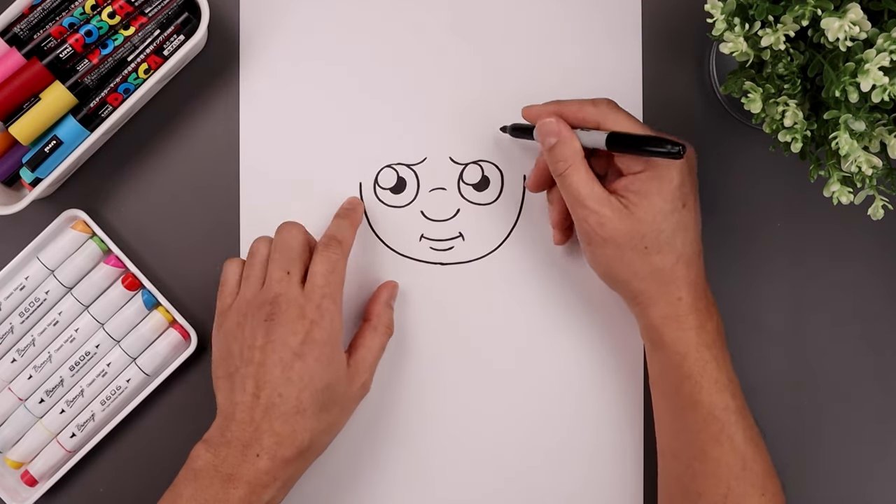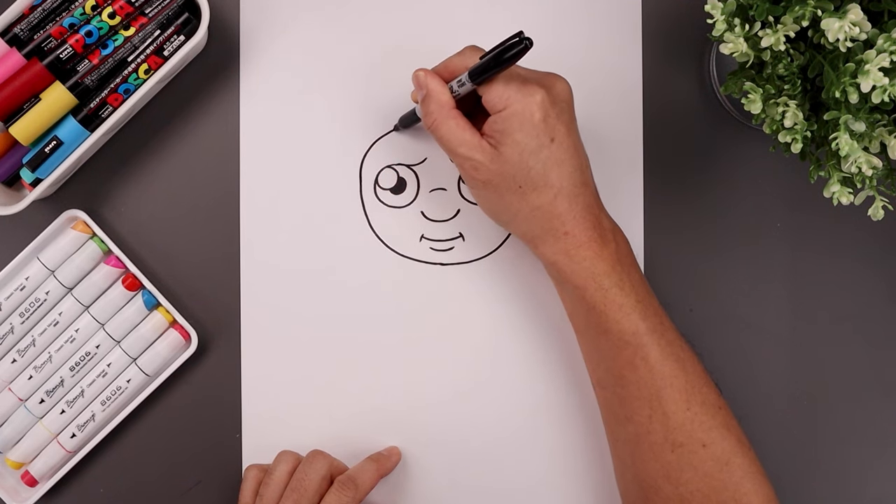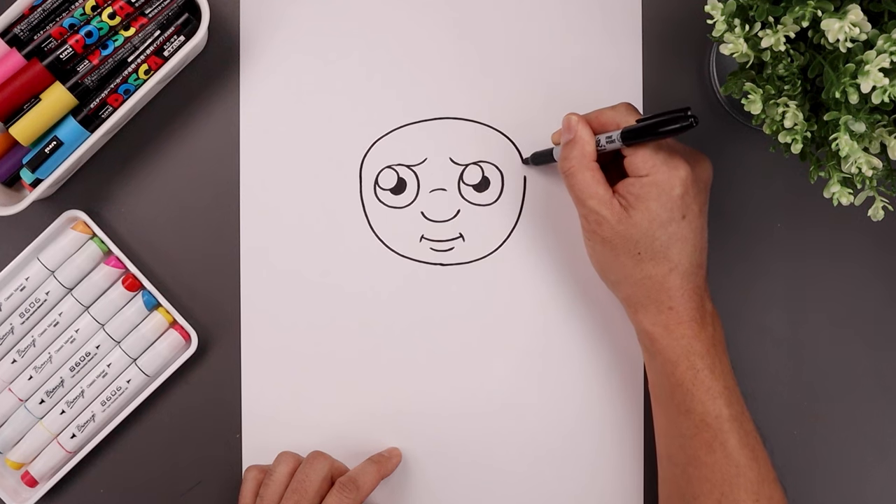Now we want to draw the bottom edge of the headband. Starting back on the left, go straight up, round this out, cross the forehead and then back down on the right.